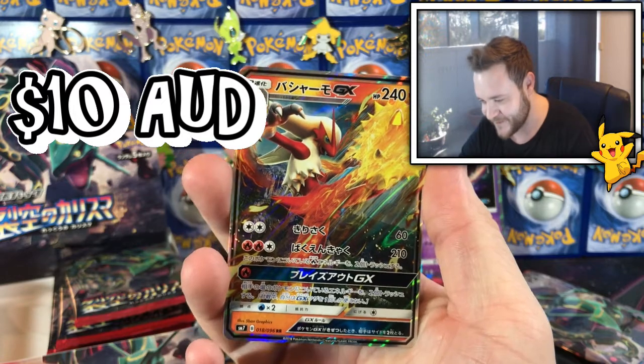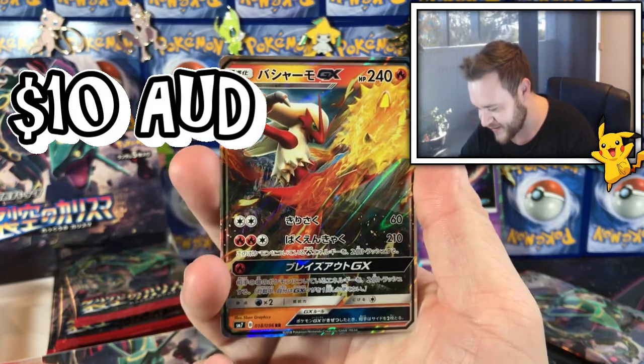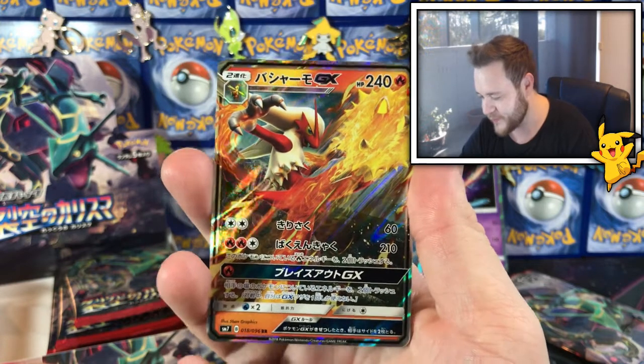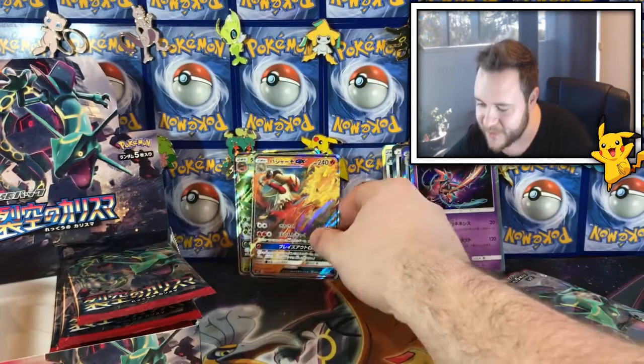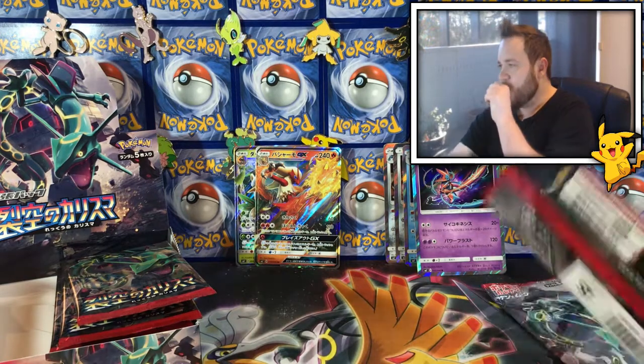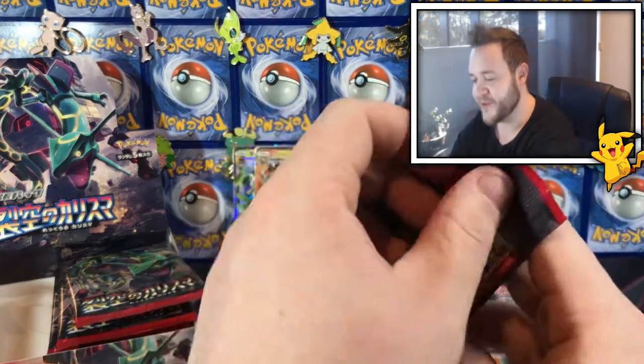Dude that looks sick, that is nuts, I love that! That is beautiful, that is a beautiful card. I am so happy with that. That is so cool!